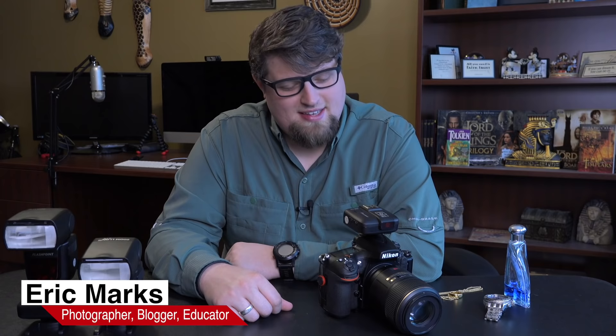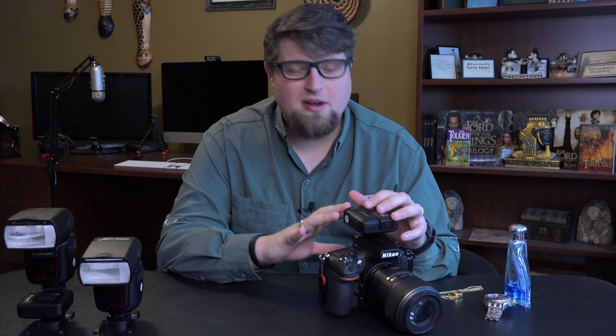Hello and welcome back everyone. Eric Marks, FindingMiddleEarth.com, and today we're going to talk about the R2 system, high-speed sync, some of the functions and the menus that I'm going to change around, and basically how to get you set up for shooting high-speed sync.